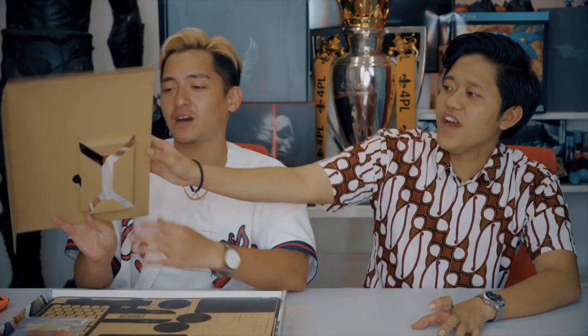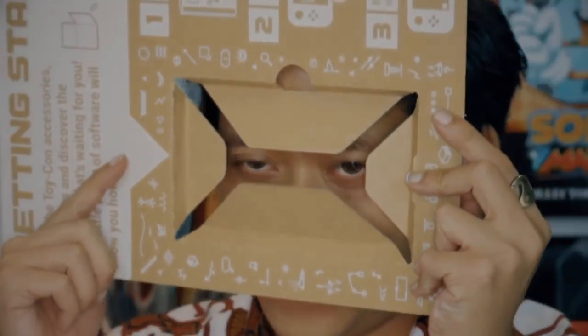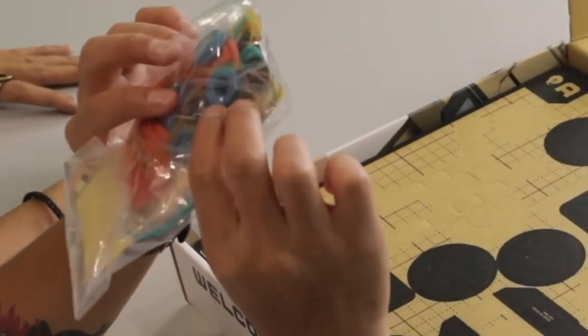First thing we got here is the game — Nintendo Labo, you need the game. And then we have this piece of cardboard. Oh wow, very interesting piece! This looks like Boba Fett's mask. Next thing we got the strings, rubber bands, and what do you call these — lugs? I call it ball bearings. I call it plastic. That's not even a ball!